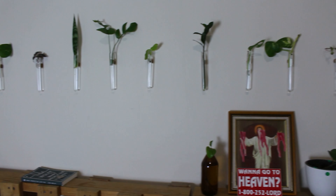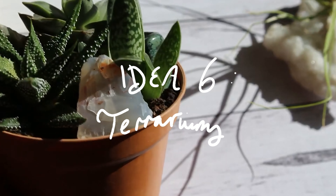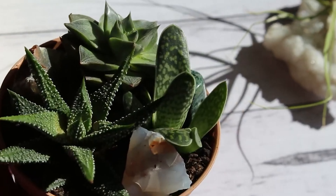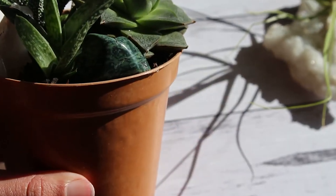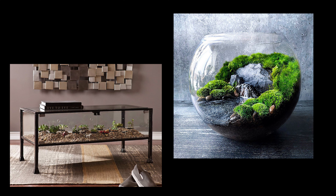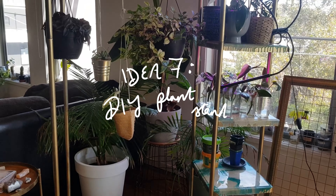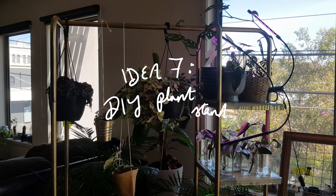Idea six is a really fun one that you can get creative with, and that is terrariums. There are so many quirky ways to incorporate terrariums too — people make tables out of them or stick crystals in them. I personally really love moss terrariums. Give me some time and I'm sure we'll be seeing a tutorial on my channel for those.